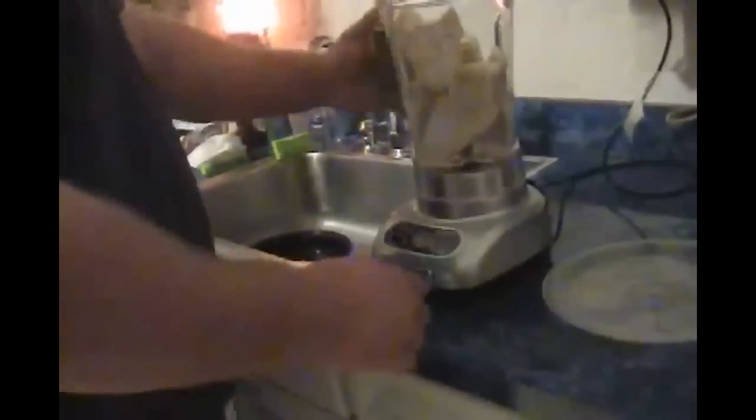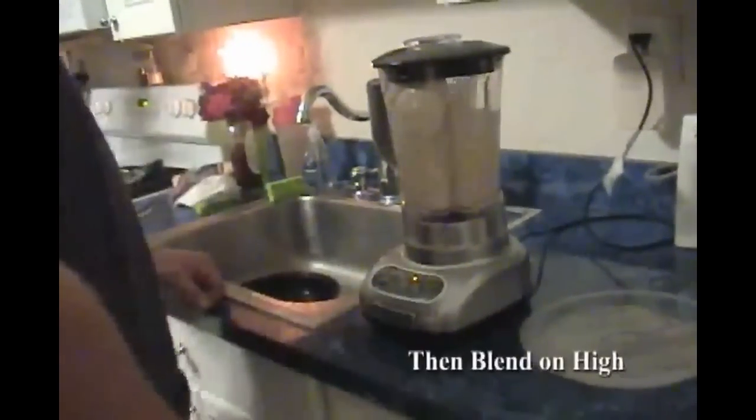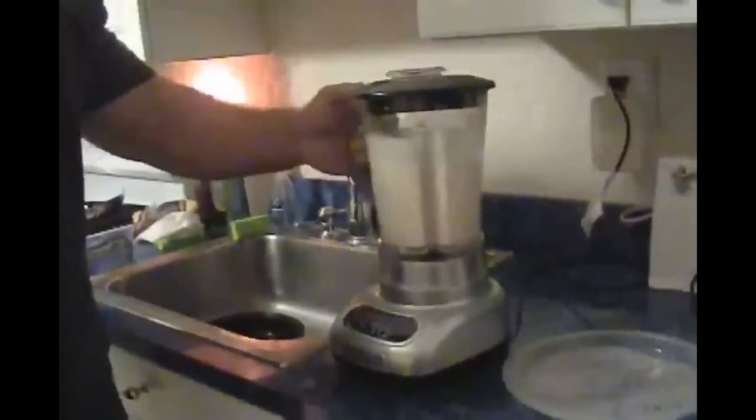There you go, and blend on high. There you go — a pound stone shake.